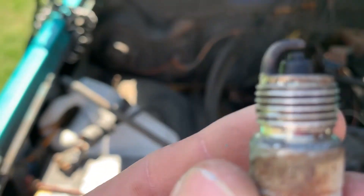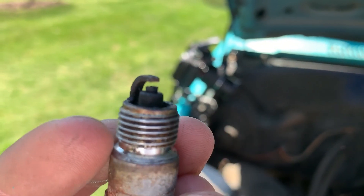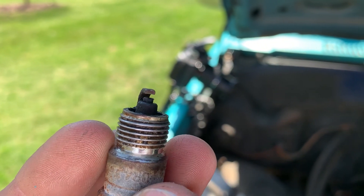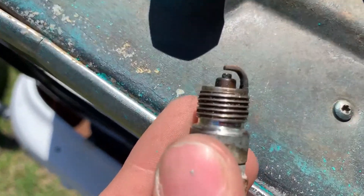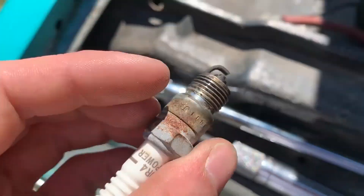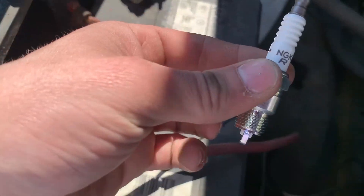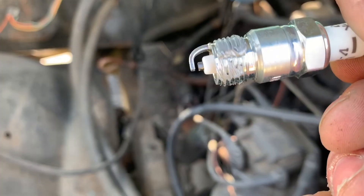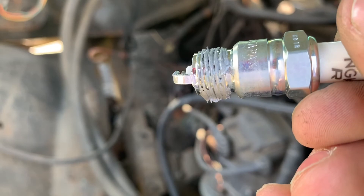Honestly they weren't that bad, but if you look closely at this you should be able to see there's a little divot inside the spark plug right in here. They were pretty fouled out — they were damp and stuff — so we're just going to get some new ones in there. That's all you need for sealant on your threads.